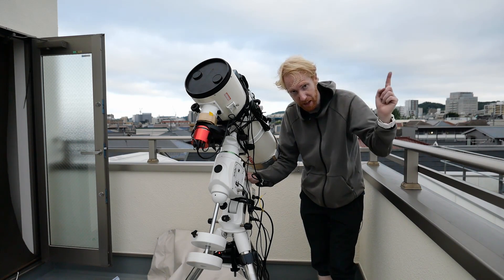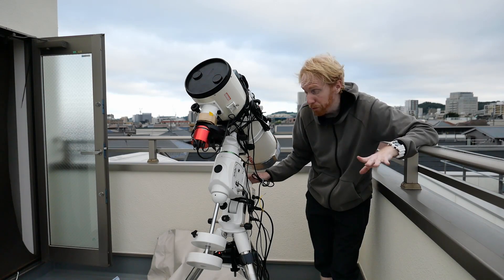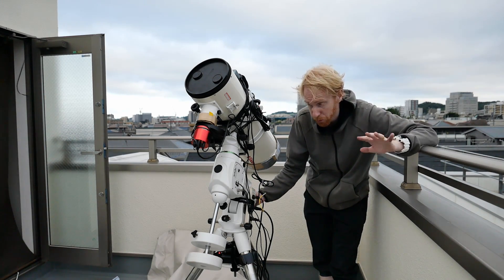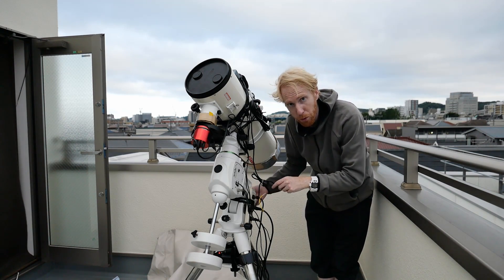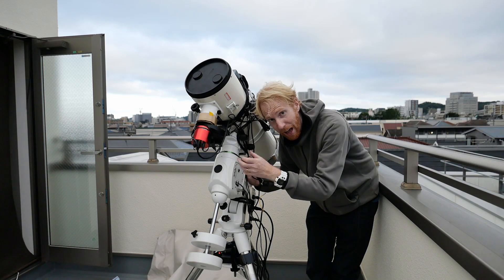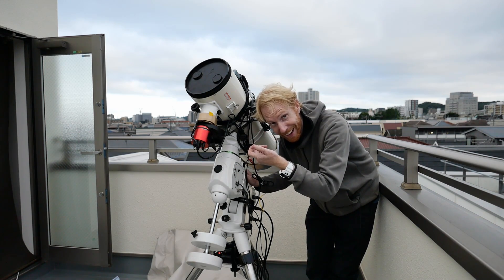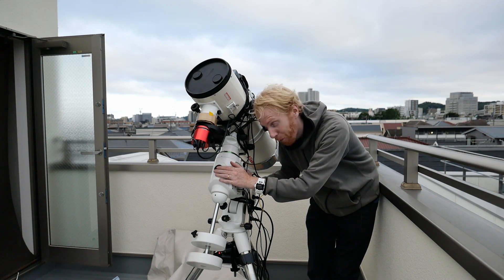Also, if you want to use the polar scope, there are tons of tutorials about doing so. One thing to remember: if you open up the polar scope and look through it and only see darkness, it's because the declination shaft has a hole in the middle, but depending on the rotation of the declination shaft, that hole may not be lined up with your polar scope.